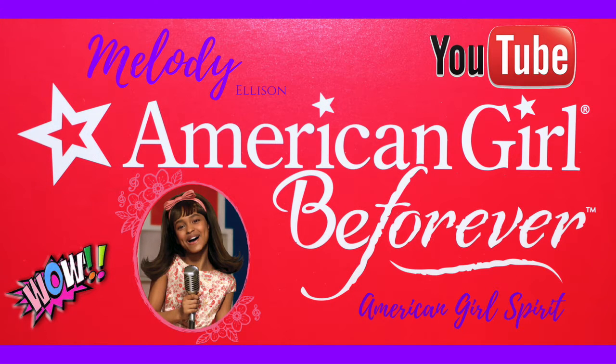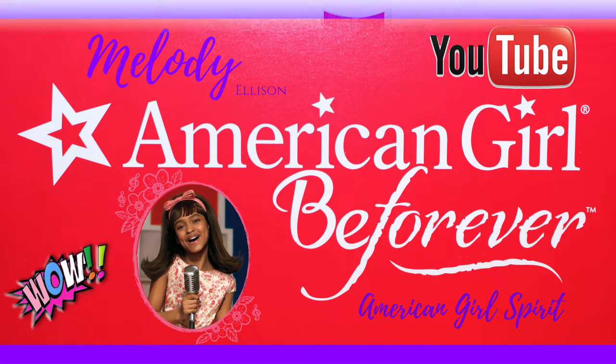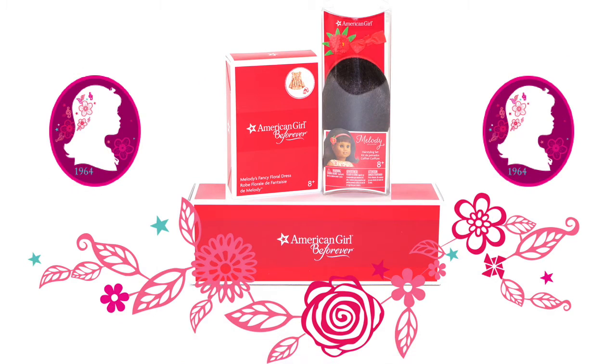Hello everyone! I just picked up some pieces of Melody Allison's great collection from the American Girl store. So now I will be opening Melody's fancy floral dress, hair styling set, and microphone set.